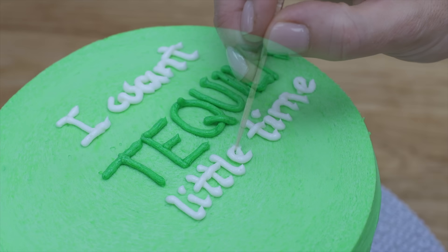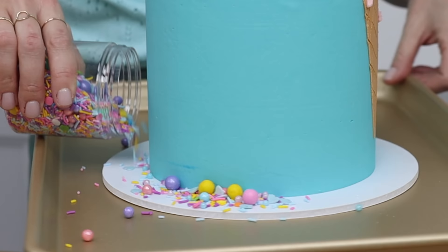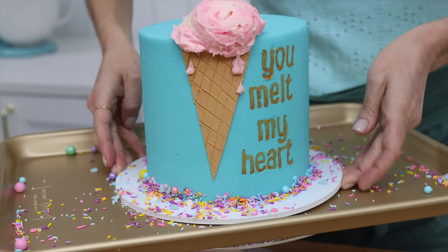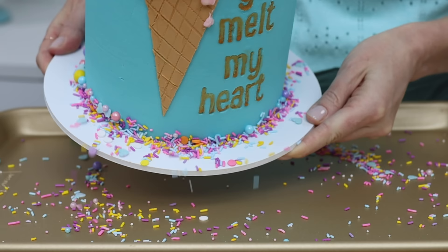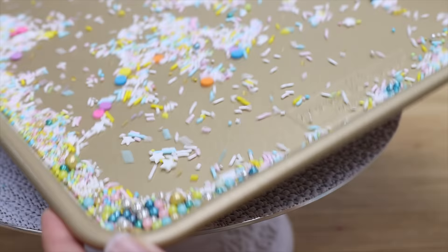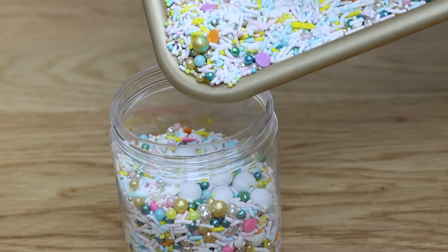Make cleanup as quick as possible by putting your cake on a tray or baking sheet when you're using sprinkles. The tray will catch any sprinkles that roll off the cake board, saving you from crunchy footsteps and finding stray sprinkles everywhere for days. When you've finished decorating, tilt the tray to pour the sprinkles down into one corner and into a bowl or jar to use for another project.